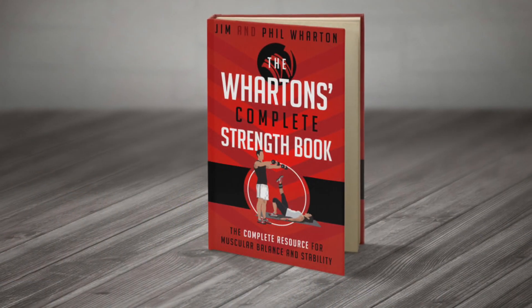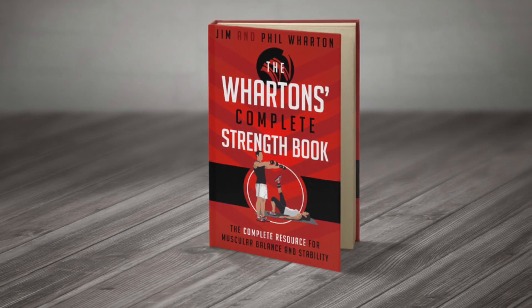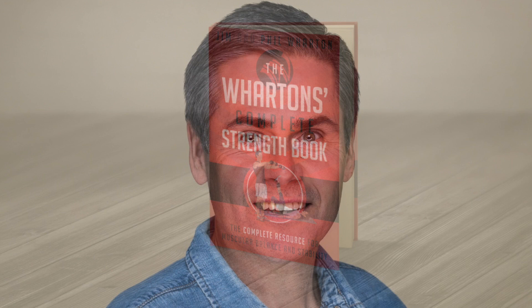This information is based on a really interesting book — I'll put the link down below — authored by Jim and Phil Wharton. Phil is a physiotherapist and a fitness coach and has worked with some of the top runners in the world, including Olympic runners. So this guy definitely knows his stuff, and his information on stretching is quite fascinating. It makes a lot of sense, and I'm going to share it with you.